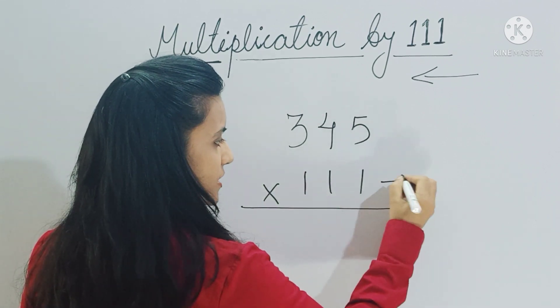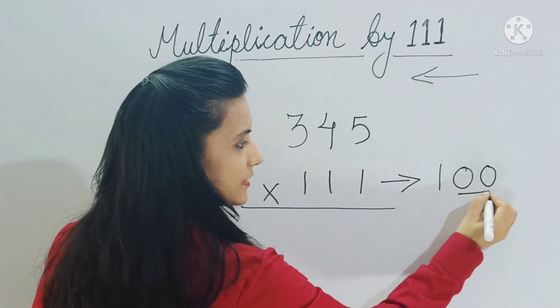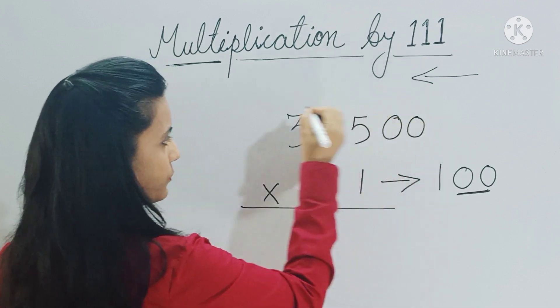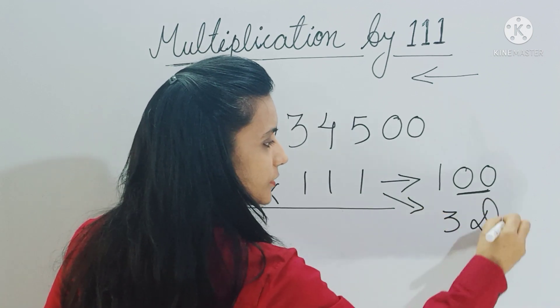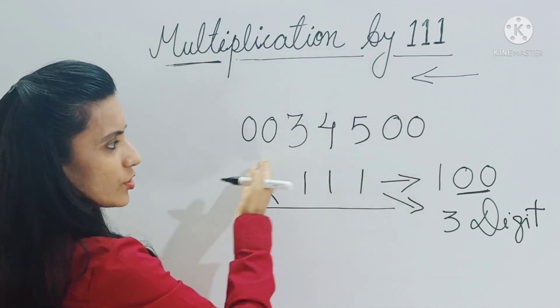The nearest base for 111 is 100, and 100 has two zeros, so you have to place two zeros at both ends of the number. Since 111 is a three-digit number, you have to add the digits in a group of three, starting from right to left.